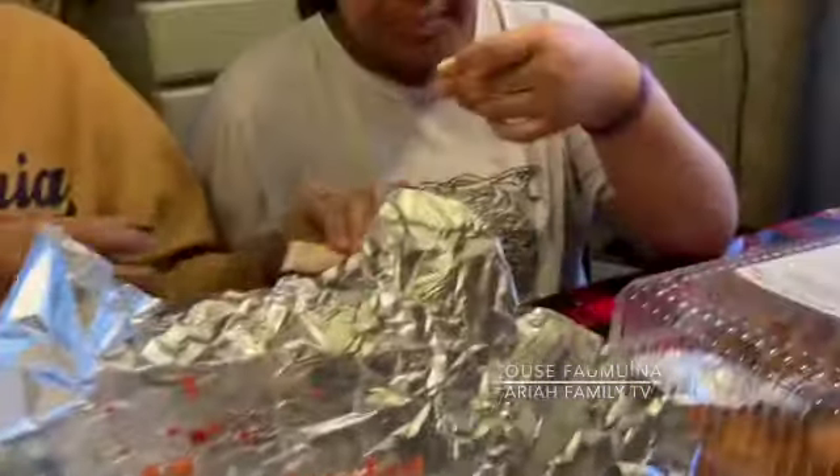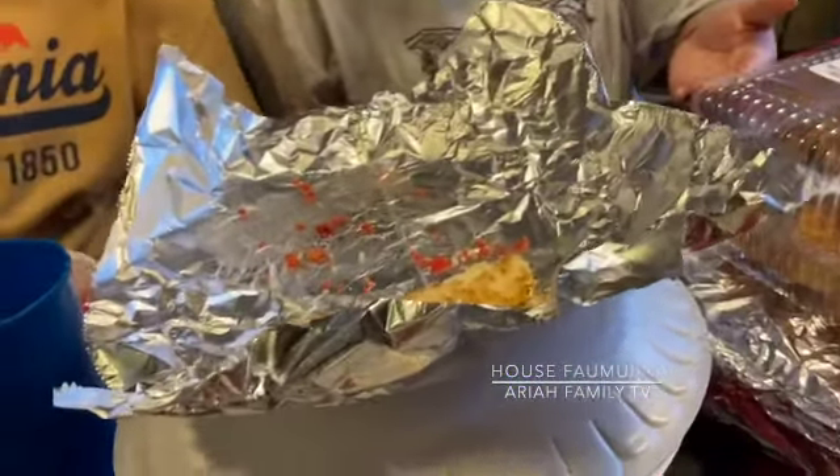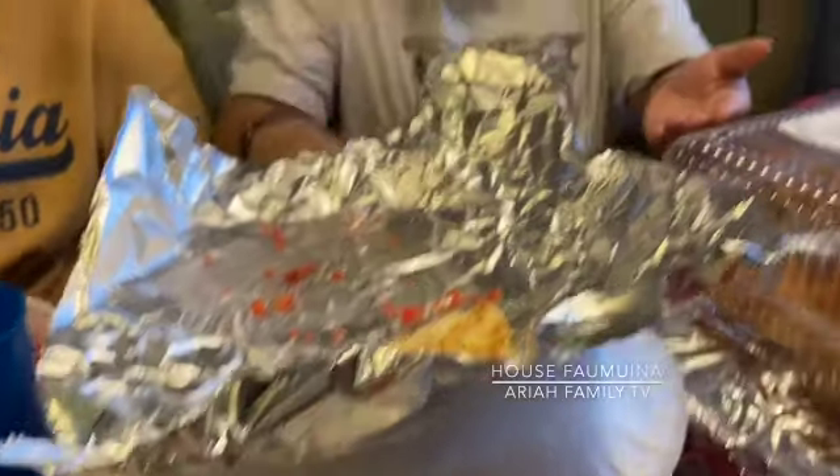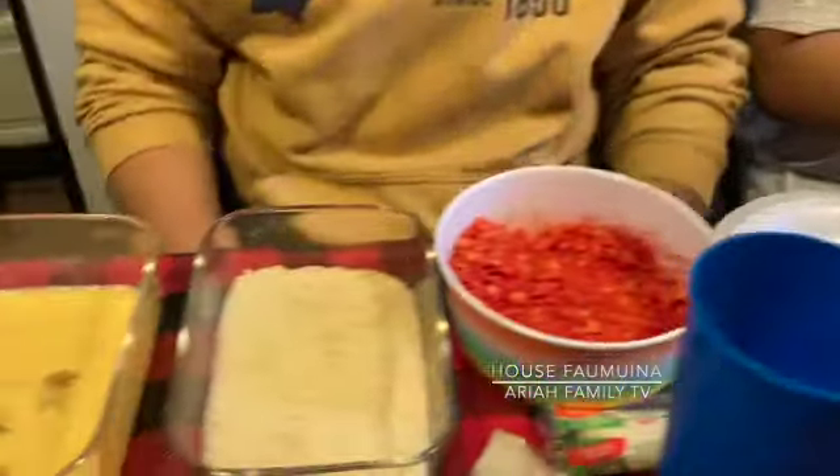What about the regular one? This one's like an actual hot... Is it good? Do you like it? It just tastes like a cheese soup. Yeah, but this one is probably better.